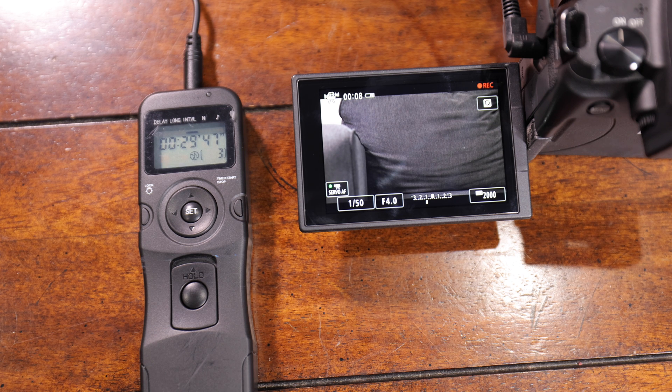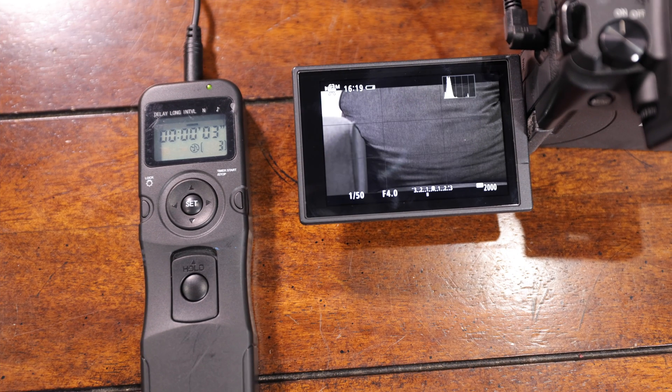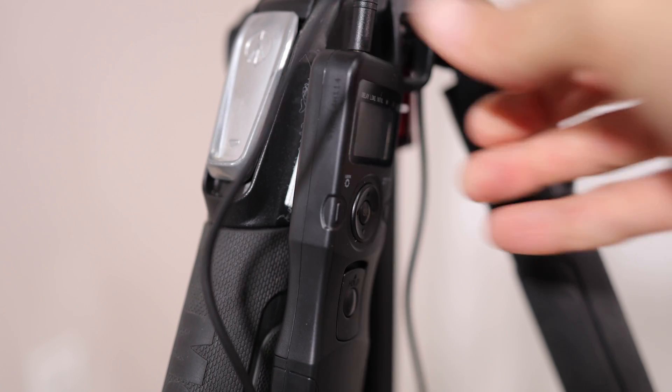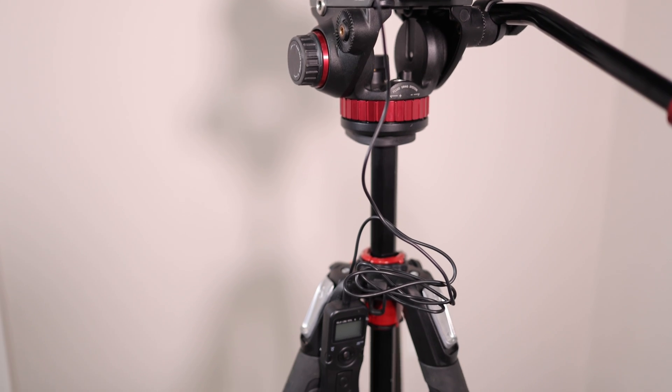You'll see the camera start recording and Timer Active will appear on the intervalometer, then the timer will start to count down. Once the camera reaches its 30-minute time limit, it will stop recording, then the intervalometer will start the recording back a few seconds later. For cord management, I've put some velcro on the back of my intervalometer and on my tripod, which keeps things nice and neat during a wedding ceremony.